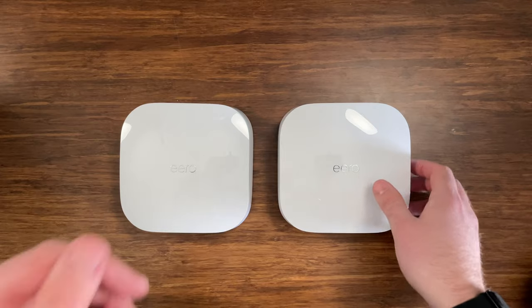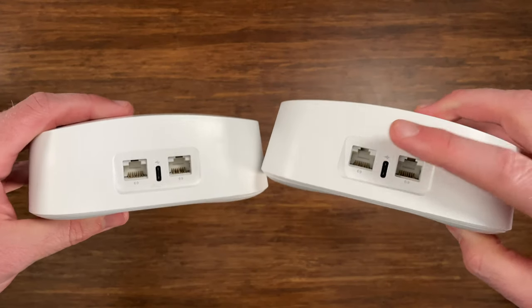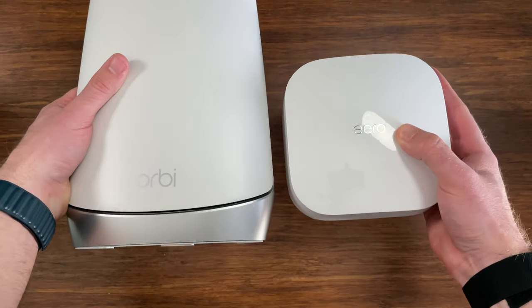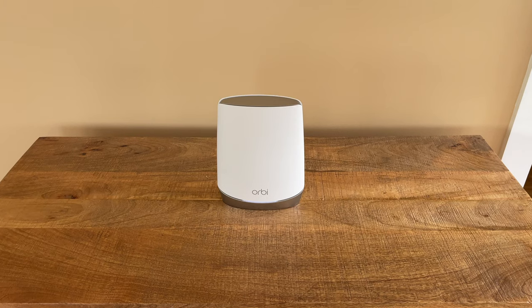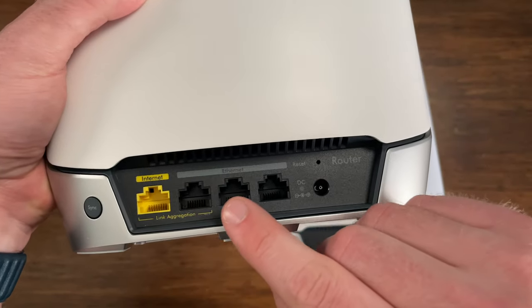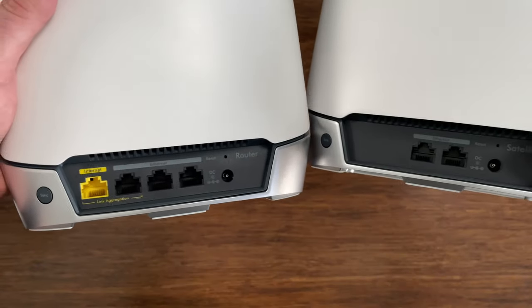The Eero Pro 6 units are bigger than previous Eero Pros but much smaller than Orbi. They can be put anywhere in the house and stay out of the way, with two Ethernet ports on each node giving you three total ports for accessories. The Orbi RBK752 is massive and it's ugly — four times taller and three times bigger by volume compared to Eero Pro 6, and you can't hide these nodes away easily. With Orbi, there's a router with one Ethernet port for internet and three additional Ethernet ports, plus a satellite node with two Ethernet ports, giving you five ports total in a two-piece configuration.